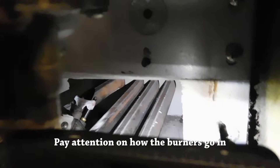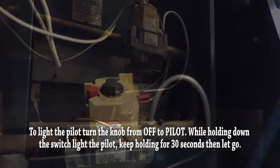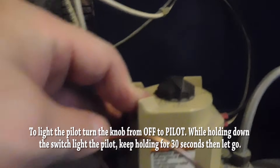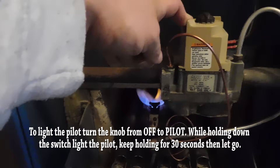Now insert the main burner back into the boiler. There's a specific way it goes — the back is slotted and the front is rounded, so make sure you install it correctly. To relight the pilot, turn the valve from off to pilot, hold the button down, and light it. While holding the button down, wait about 30 to 45 seconds — you want to make sure the tip starts getting a red color. Then let go, and if the new thermocouple is in good shape, the pilot light will stay on. I'm letting go now — and there it is! It's on with a nice flame.